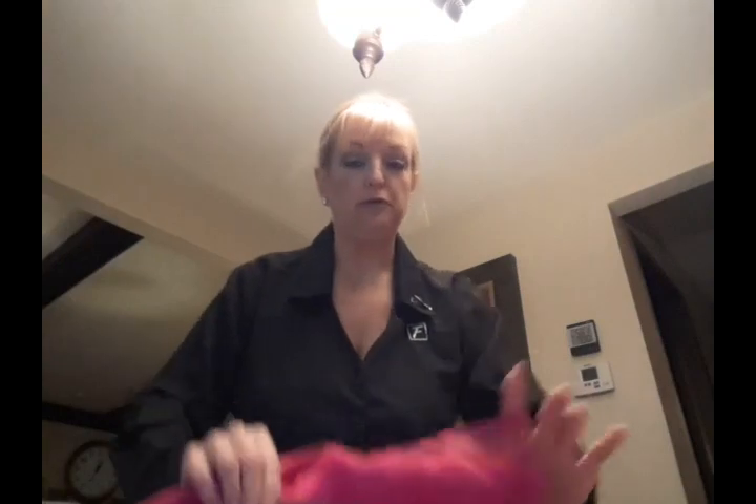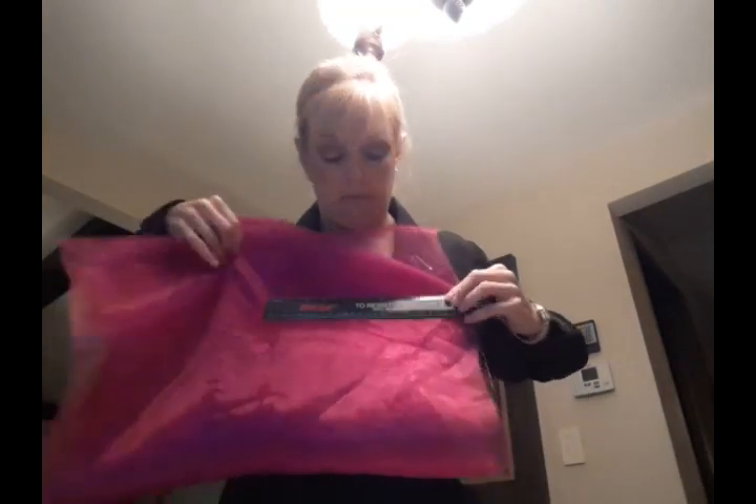I'm going to measure 10 inches across. It's easier to cut evenly if you have multiple layers, so I'm going to use a simple ruler and measure in 10 inches, then cut through all four layers of fabric at the same time. When you're done, you'll have a piece of fabric that's 10 inches wide with the selvedge edge on the short ends.